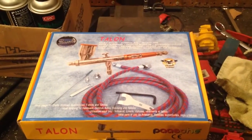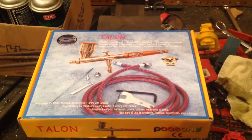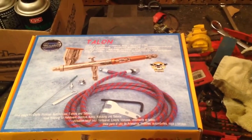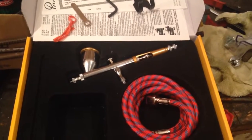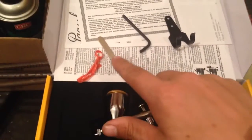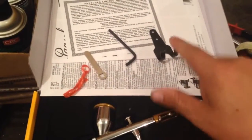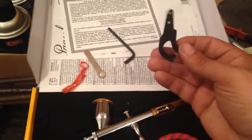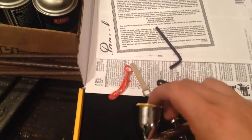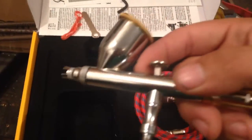I thought I would just try her out here. This is the box and I'll show you what it all comes with. It comes with six feet of hose, the Talon airbrush, a little wrench, an allen wrench, and what they say is an airbrush holder — but I'm going to be making something different.